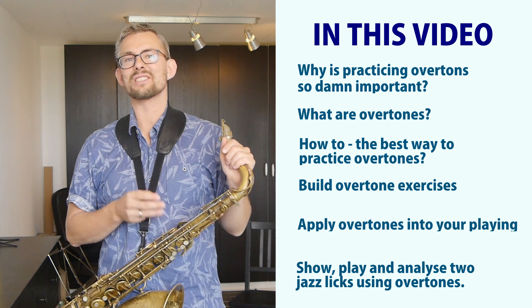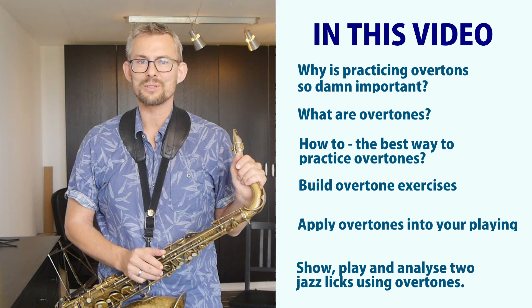Show, play, and analyze jazz licks using overtones. Hi, I'm Sam Belegor and welcome to Sam Belegor saxophone lessons.